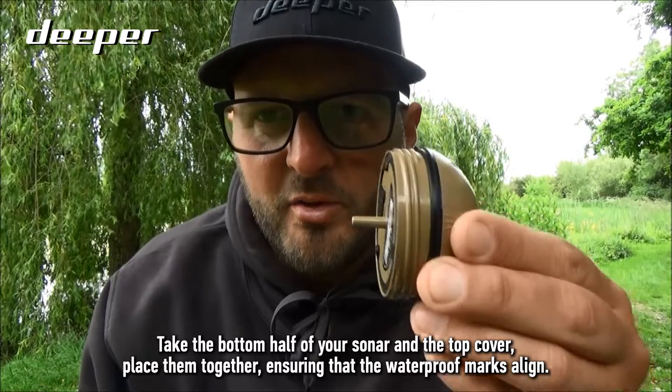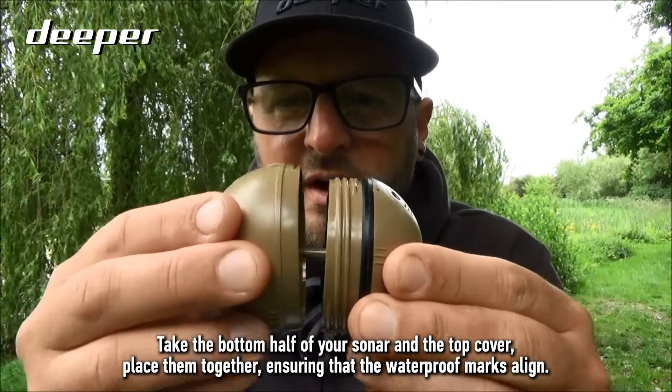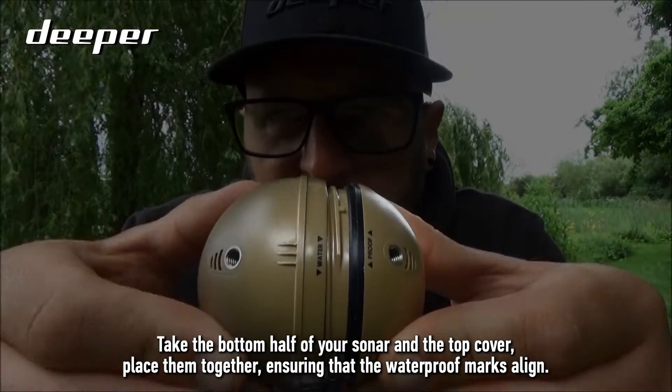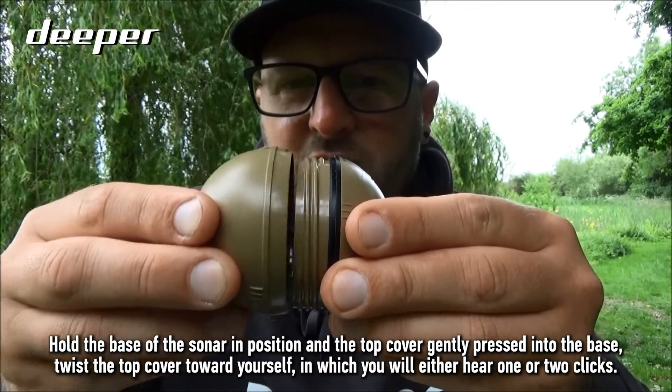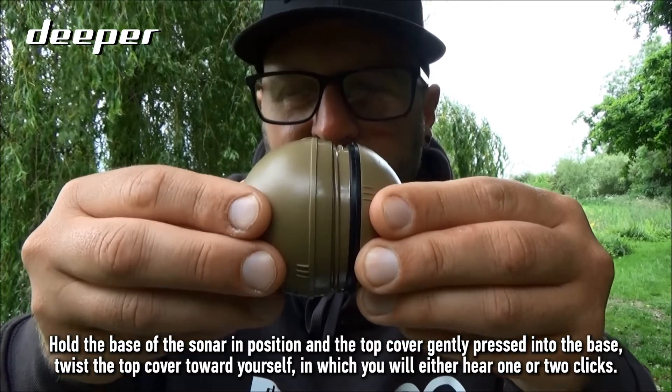Take the bottom half of your sonar and the top cover, and place them together ensuring that the waterproof marks align. Hold the base of the sonar in position and gently press the top cover into the base.